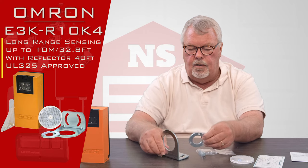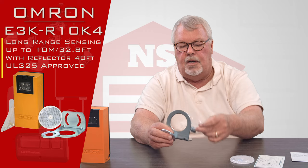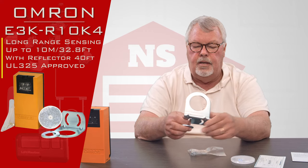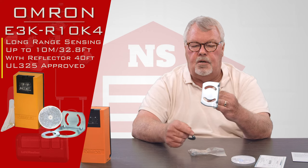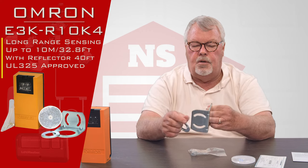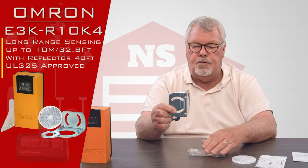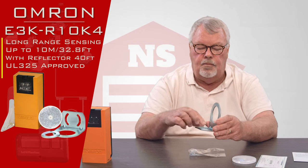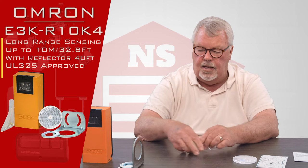It comes with some mounting hardware — nuts, bolts, and what have you — which allows you to fasten it to a building. Notice the holes are slotted, so you can turn it and send the light beam out straight across, or you can mount it at an angle and shoot a diagonal light beam — whatever you need to do to get your job done.